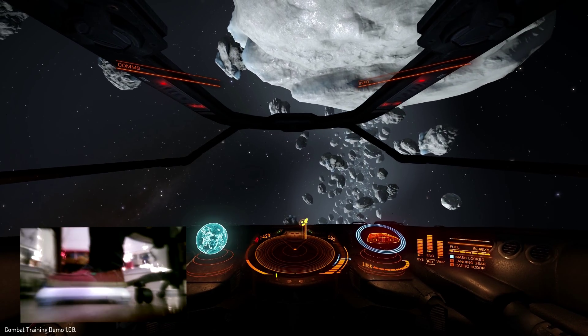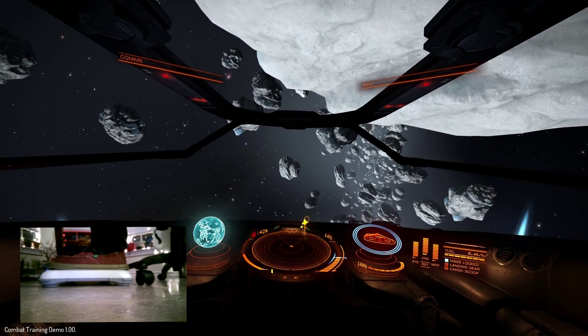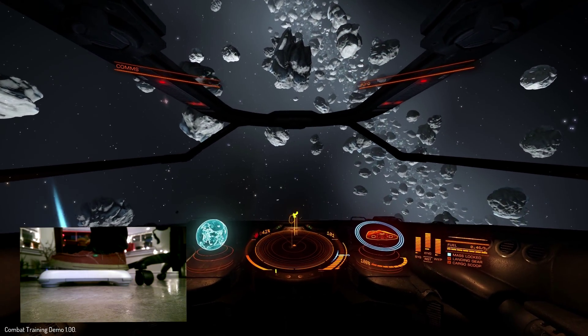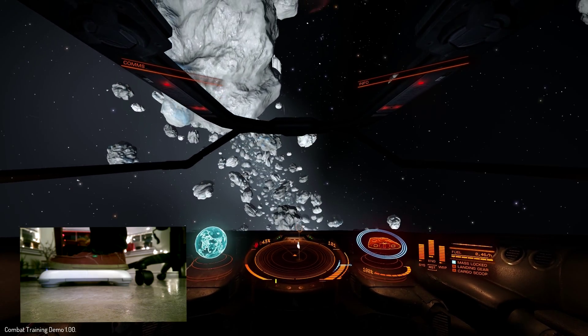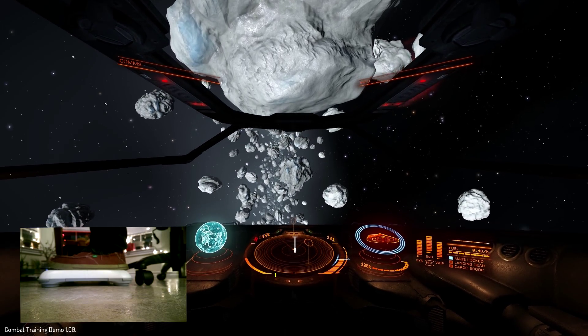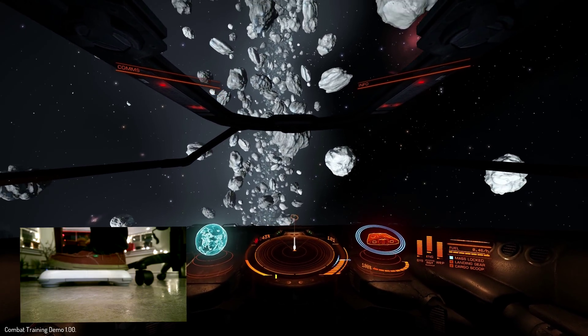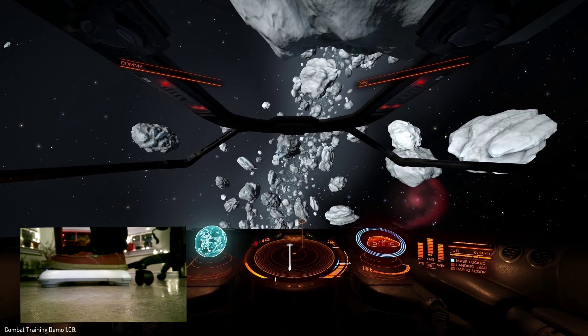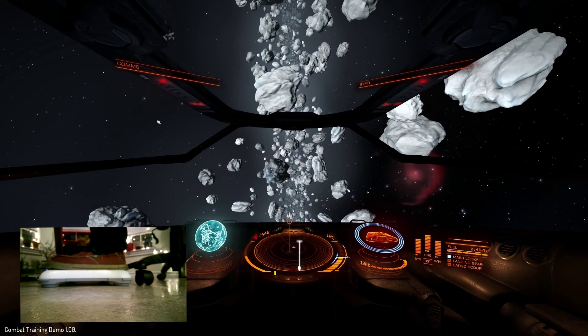So if you see here in the bottom left, my feet are on the balance board. I'm in a sitting position, and I'm just going to barely move my feet forward and backward. You can see in the game window that we have pretty responsive pitch and roll control. It's pretty maneuverable — you barely have to move your feet. This Wii balance board is really, really sensitive, so it works very well.